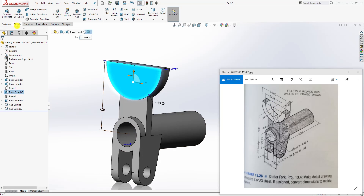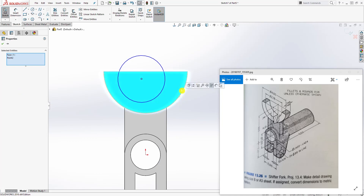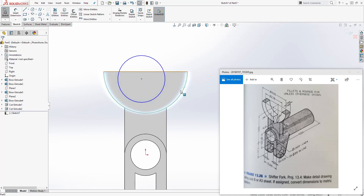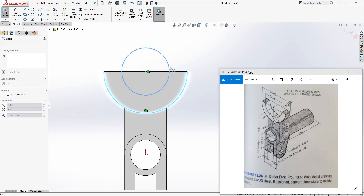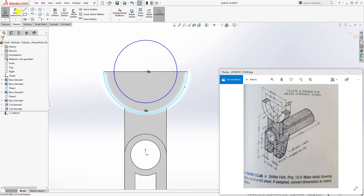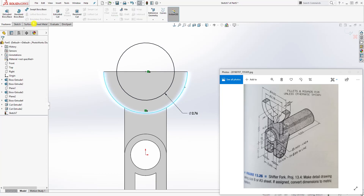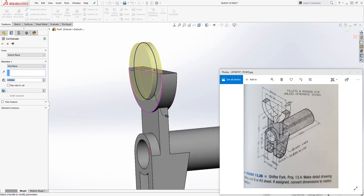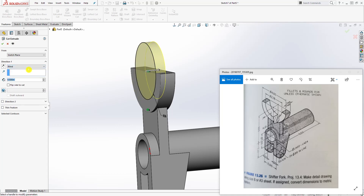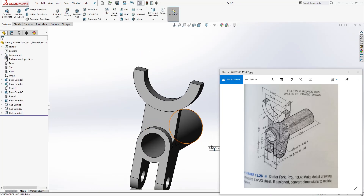The next thing is to cut this top part. Click this face, sketch normal to it, then draw a circle. Select that edge and the center point of that circle and add a concentric relation — meaning this circle is concentric to that circle. Add a dimension of 2.76, then feature extrude cut. Use blind and up to next to cut that feature off. Click OK and our part is done.